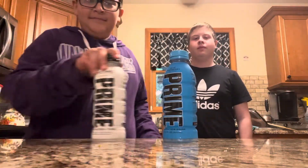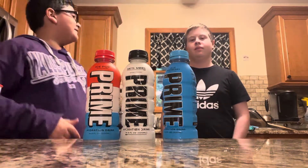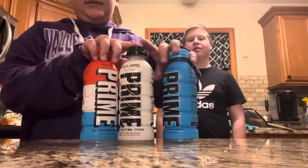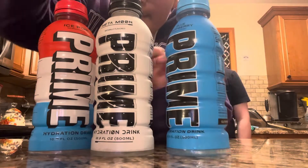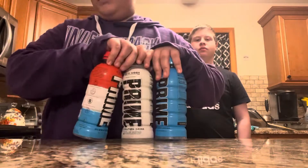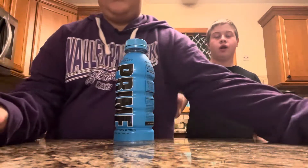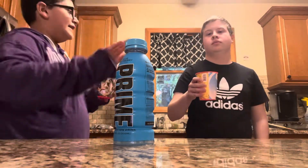Yeah, I love Prime! We are going to be trying three flavors of Prime: blue raspberry, metamoon, and ice pop. We already poured this one, but we haven't tried it yet, so we have to. Take your cup — now let's try it.